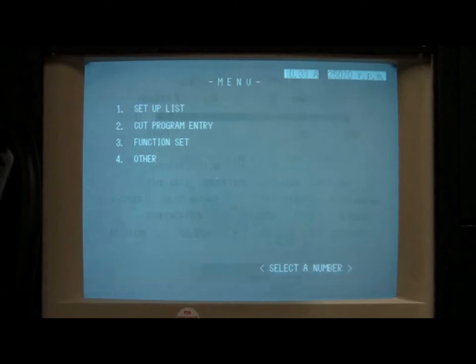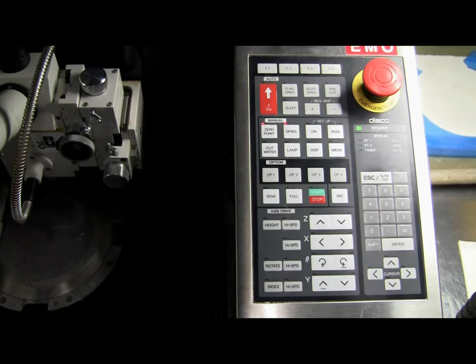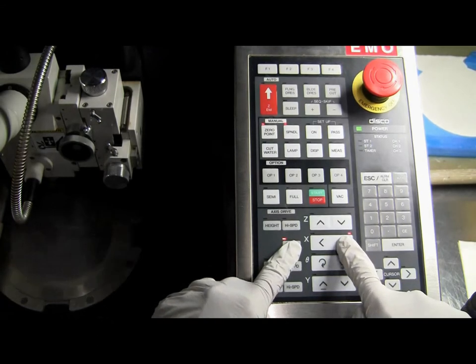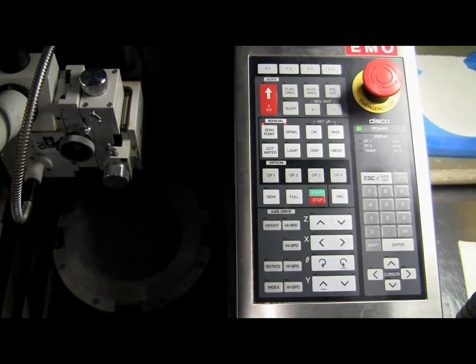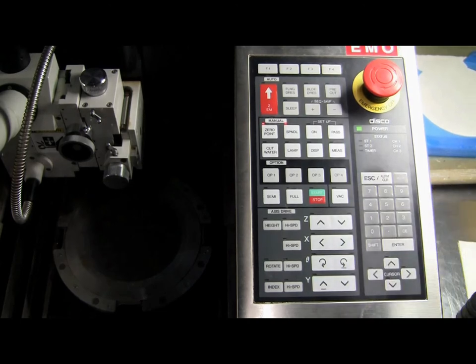Move the control panel to the right by grabbing both sides of the metal housing and pushing it to the right using your left hand. Move the chuck all the way to the right by simultaneously pressing and holding the x-axis right arrow and high speed buttons. Once the chuck is all the way to the right, you may hear an alarm indicating that you have reached the x-axis limit. Press the Escape button to silence this alarm. Make sure that the chuck vacuum is turned off — the red light on the vac button should not be lit. If the red light is lit, press the vac button once to turn the vacuum off.